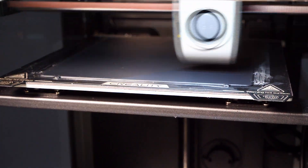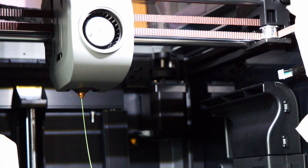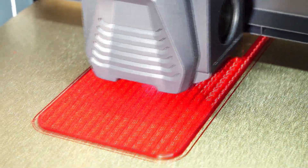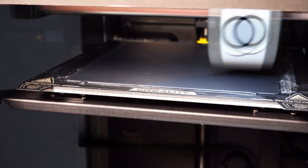We have this idea, for some reason, that we all know what a 3D printer emits into the air, and we have this idea that we understand the health risks. Yes, some studies have been done on the topic and I can't really show you them for licensing reasons, but I can talk about them, and I will.